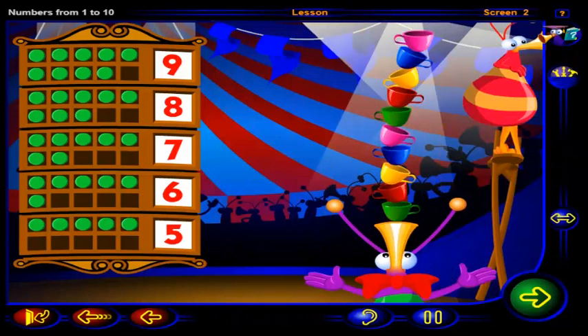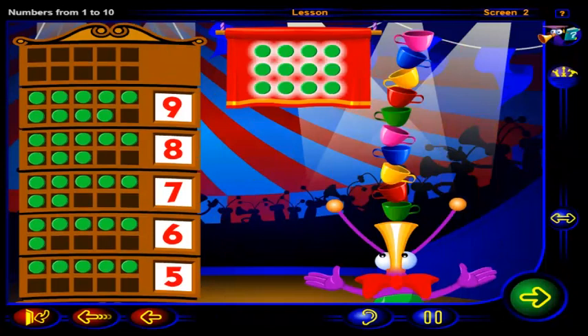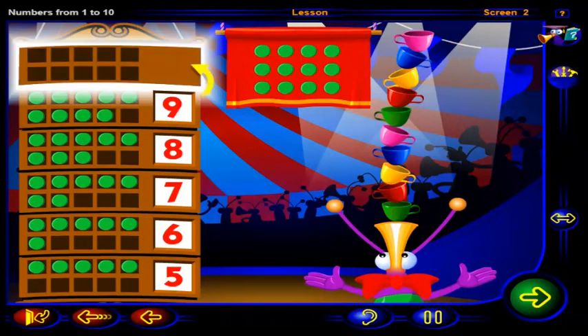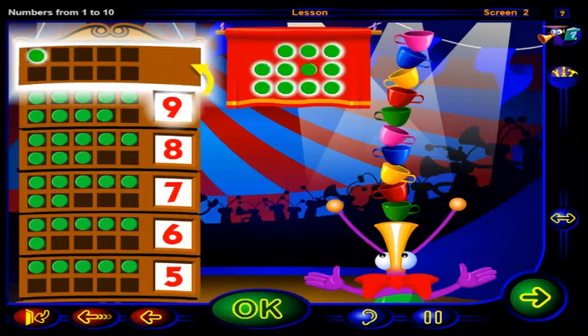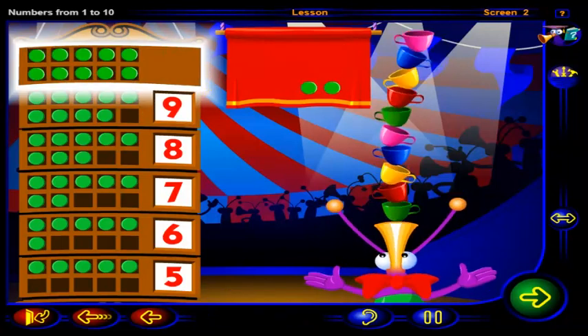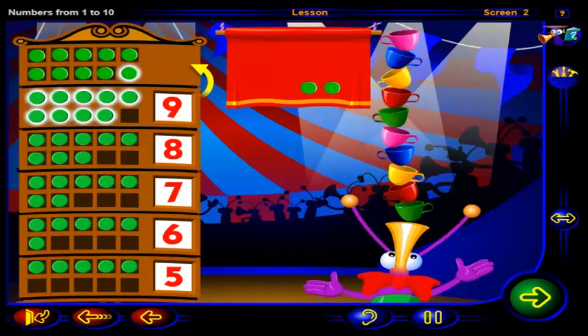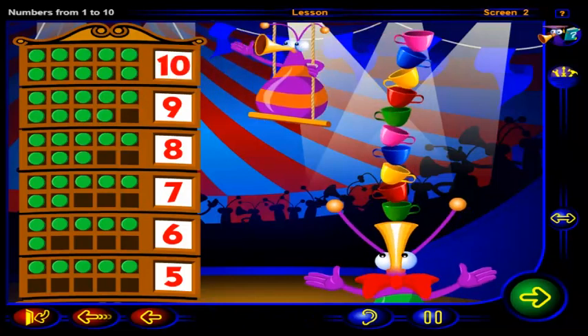One more? Drag chips into this frame to show one more than nine, then click OK. That's right — one, two, three, four, five, six, seven, eight, nine, ten chips show one more than nine. So the number that is one more than nine is ten.